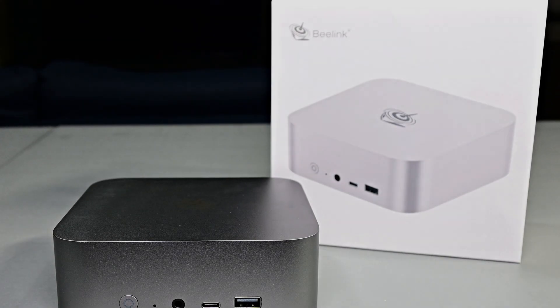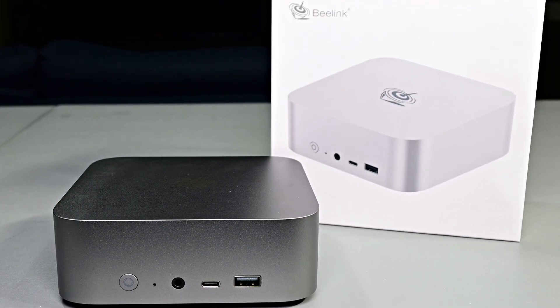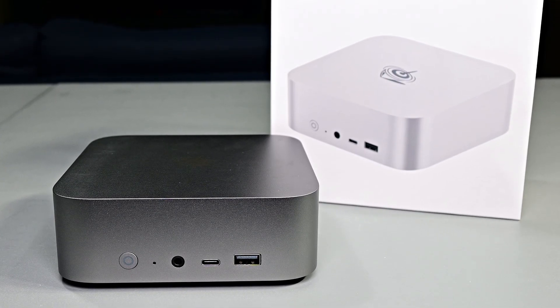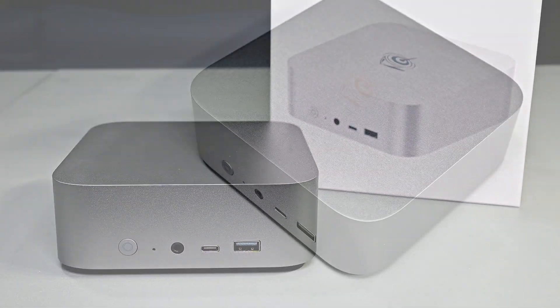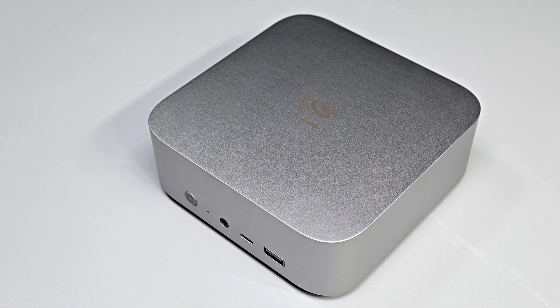Hey, what is going on guys, Danny here, welcome back to the channel and I hope you've all been doing well. Today we're going to be looking at a mini PC that was sent over to me by Beelink — this is the SEI 14, and it appears to have some promising specs which we'll talk more about in just a moment. Now even though they did send me this sample to check out, this isn't a paid review or a sponsored video; all of my thoughts are mine and mine alone, along with any of my testing methodologies.